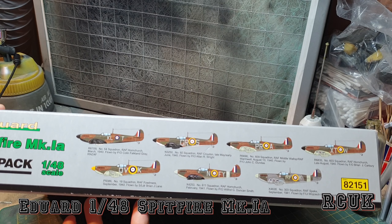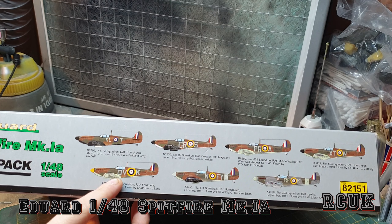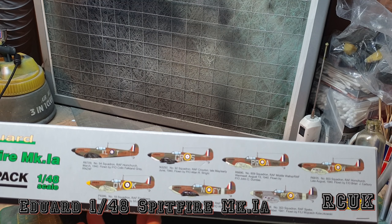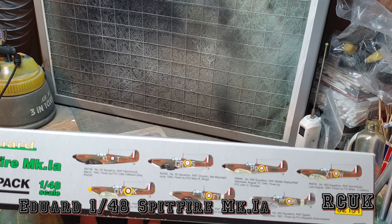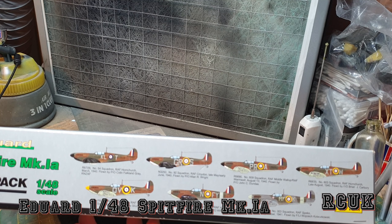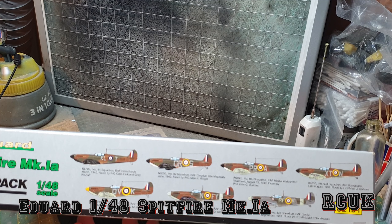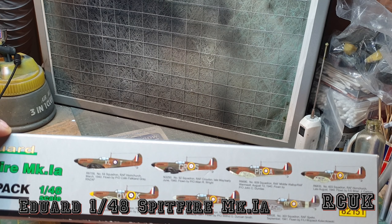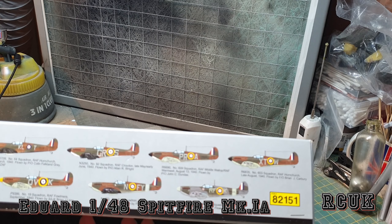This is what you get for kit options. I am interested in building this aircraft — I've been trying to find the markings for this aircraft for a long time. I can actually do the aircraft that I want because this Spitfire looks pretty cool with the yellow nose, instead of the typical black and white you see today. This is a Squadron Leader Brian J. Lennon, based at Fairmail — I'm not sure exactly where that is, but it is a famous aircraft. The kit number for this is 82-15.